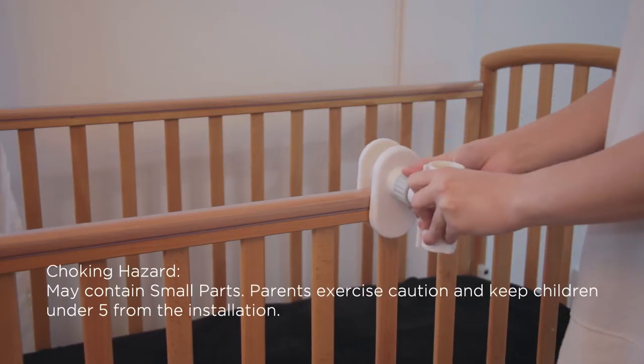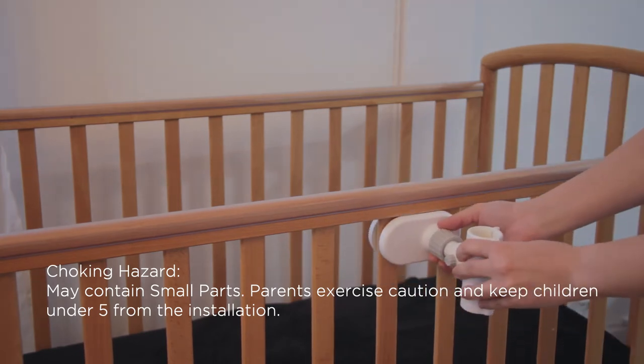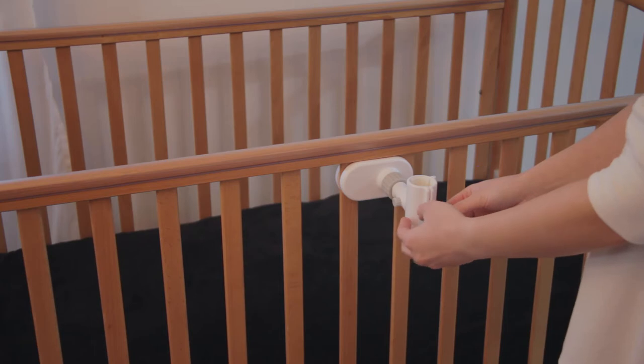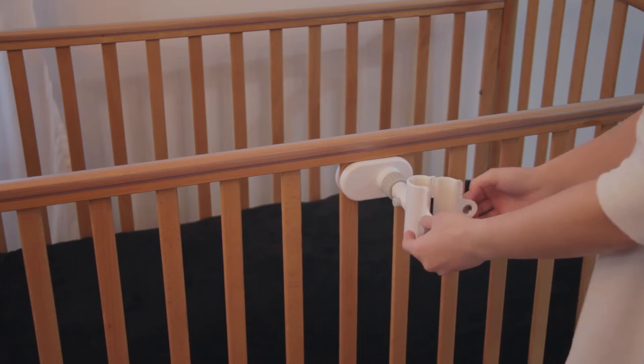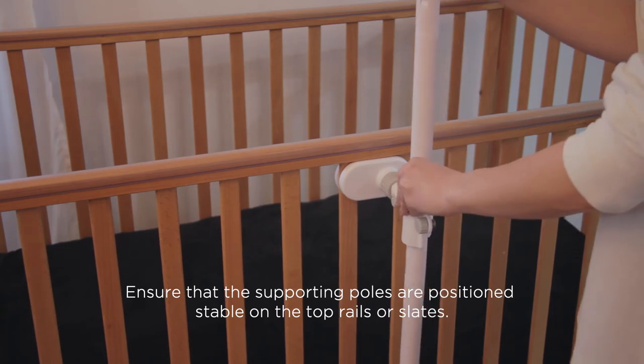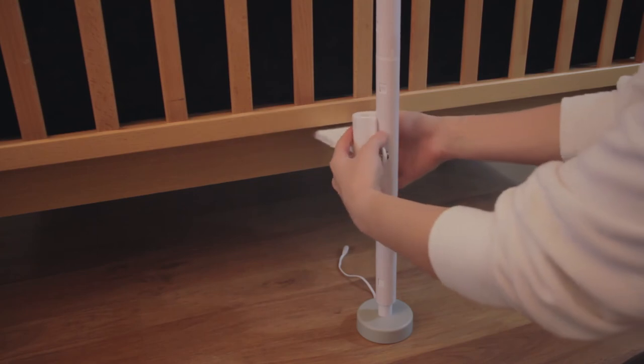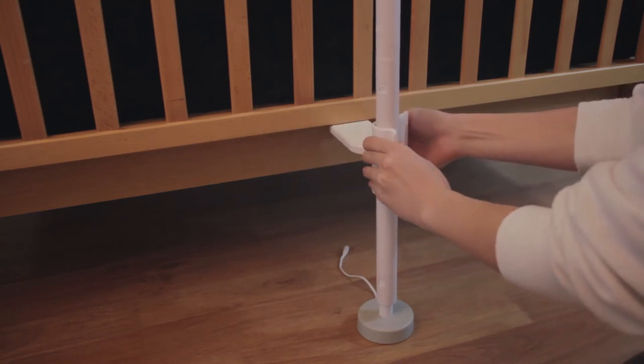Fasten the top clamp either vertically on the upper rail or horizontally on the slats. Unlock the knob, then open the top clamp and bottom clamp and move the supporting pole into the clamps. Place then press the bottom clamp against the lower rail.